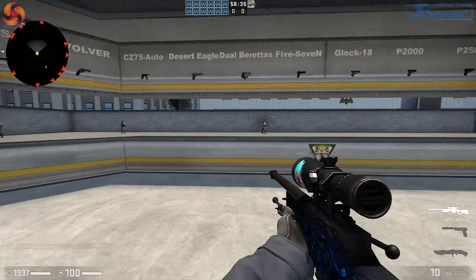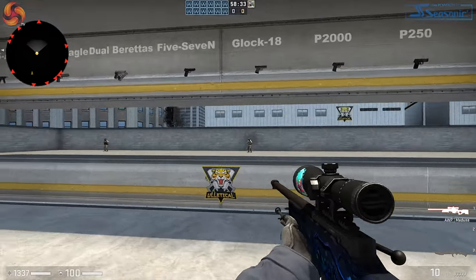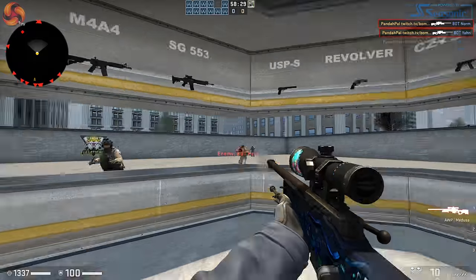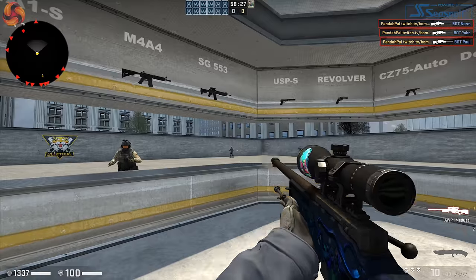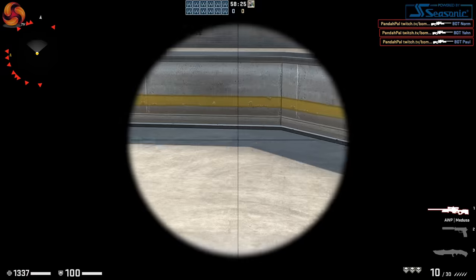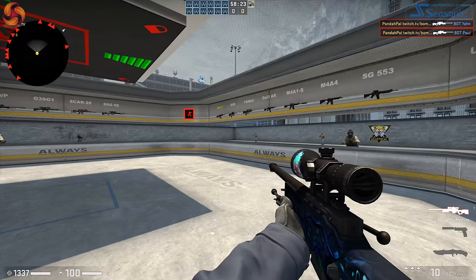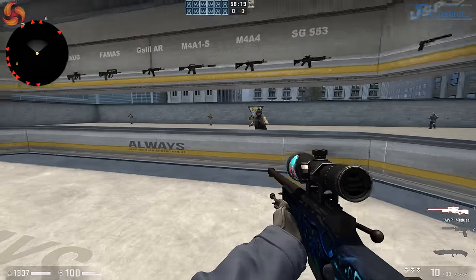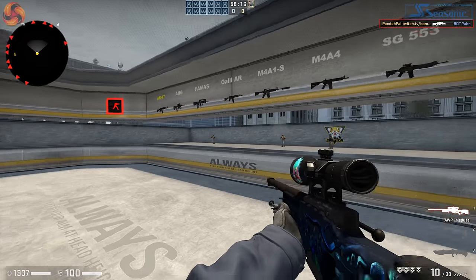Whilst using the mouse and playing around in Counter-Strike, I found it really accurate — it managed to register all the movements I made in-game correctly. I checked all the default preset DPIs and looked at the acceleration of the mouse, and to be honest it feels really nice — exactly what you'd expect from a PixArt PMW3330 optical sensor.